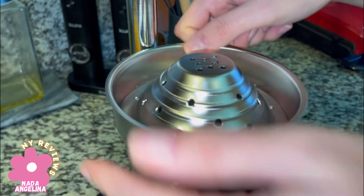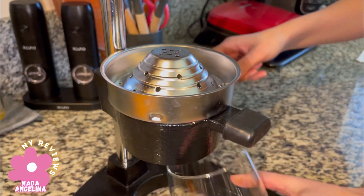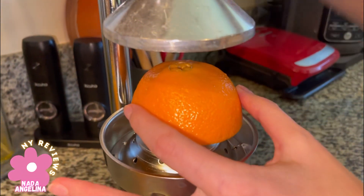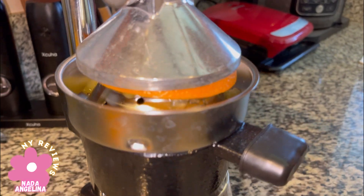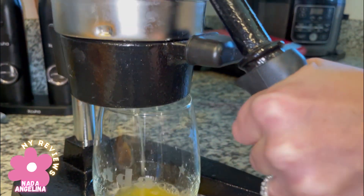I'm going to juice some orange juice for my kids. You put the container down here below, grab half a fruit, and place it here. It could be orange, kiwi, pomegranate — anything.